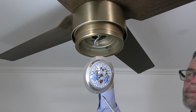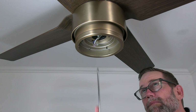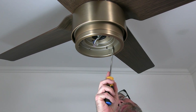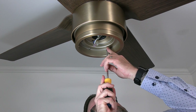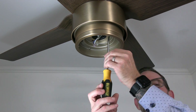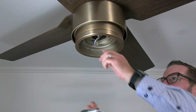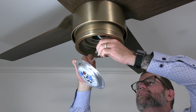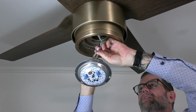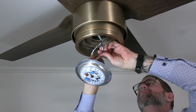The LED light kit attaches to the fan in the same way, using two keyhole slots and one standard screw hole that will align with the three screws in the light kit pan. Begin by removing and saving one screw, then loosening but not removing the two remaining screws. Next, connect the LED module to the fan by inserting the plugs from the LED module into the wires from the fan — connect the white wire from the LED module to the white wire from the fan, and the black wire from the LED module to the blue wire from the fan. The plugs will snap together when properly inserted.